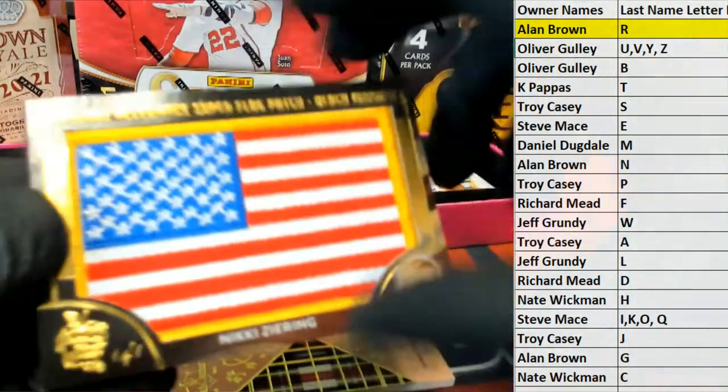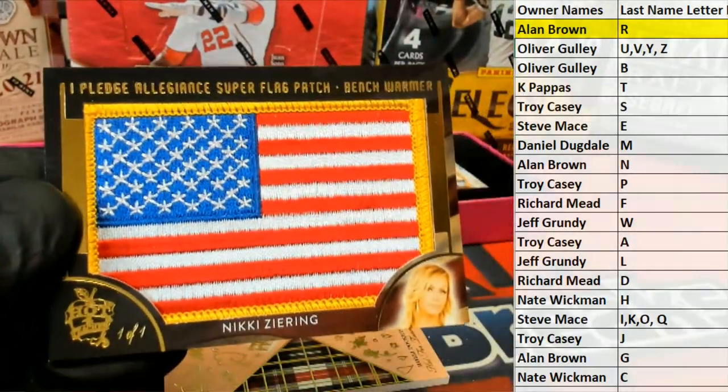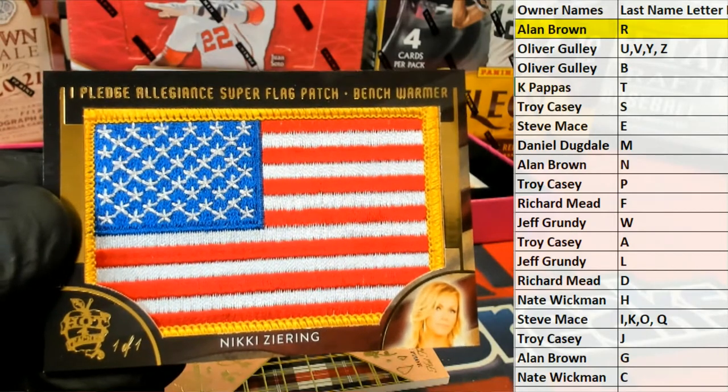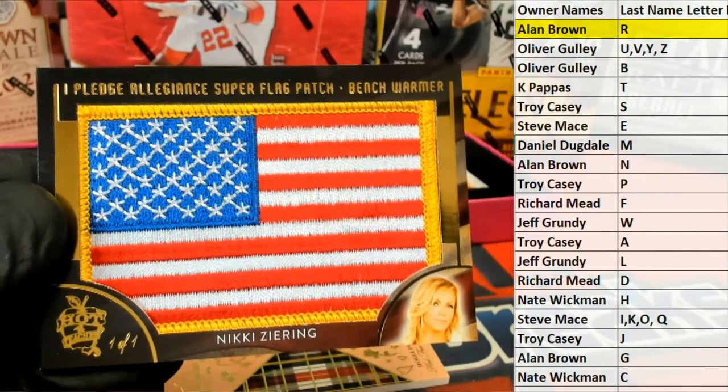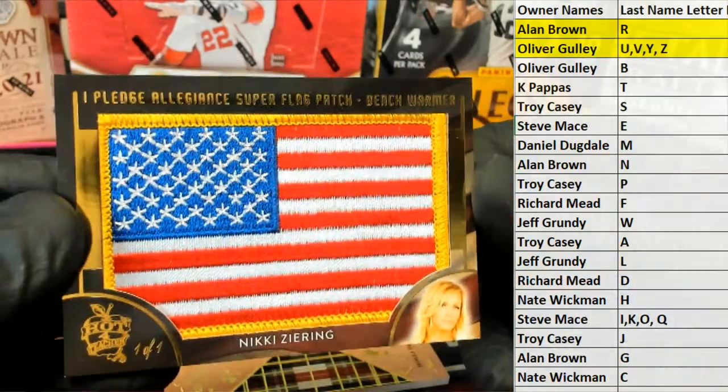We got a one-on-one flag card — Nikki Zering. Letter Z, that is Oliver. Oliver G, that's coming out to you. Nikki Zering.